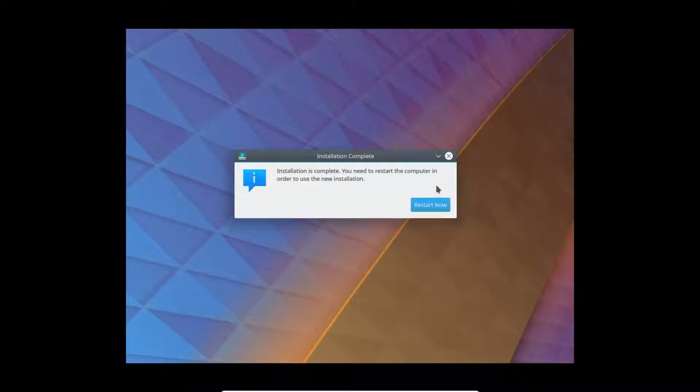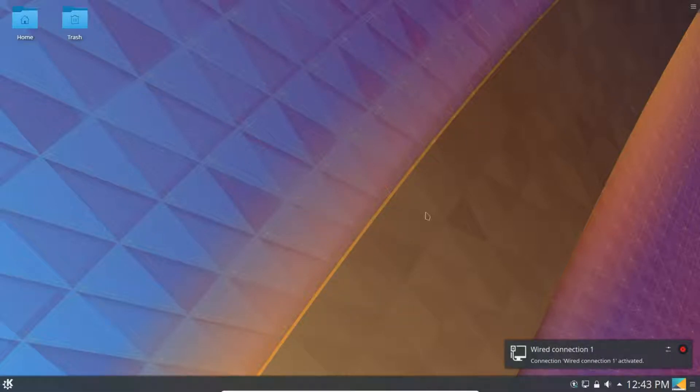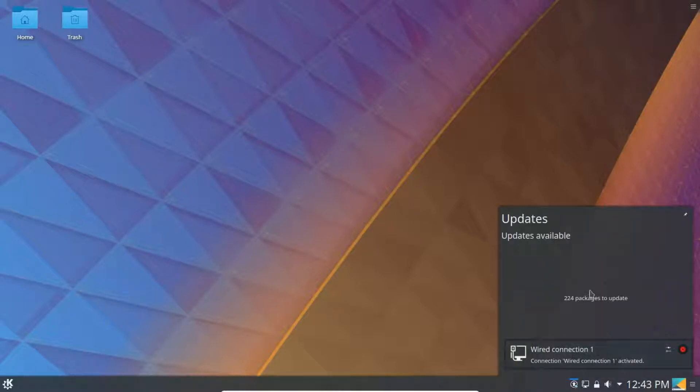You need to click the restart button, take the DVD out, and then reboot. Here's the login screen. Just put in the password. We've logged in. That notification right there is telling you that you have updates. If you want to update, just click the update button.